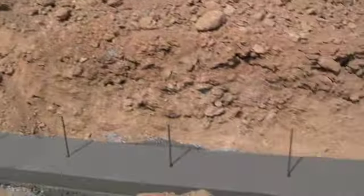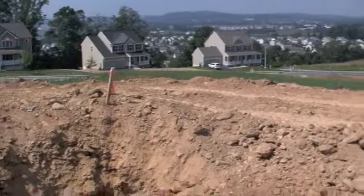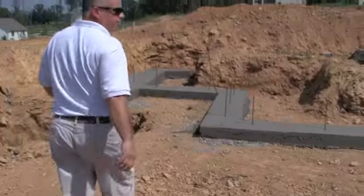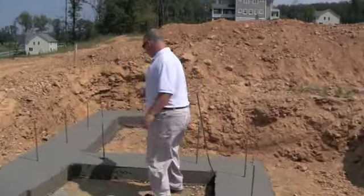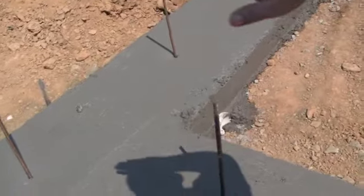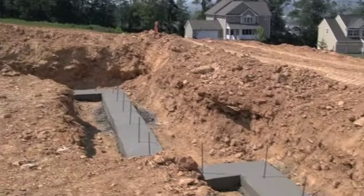Around the back, because of the grade of this property, when they do a footer drain here they can daylight it out — meaning they don't need to put it into a sump crock pit. To prepare for that, they put a PVC pipe through the footer right over here. When they run the drains from the front of the house, they can come around and, without having to disturb the footer after it's dried, tie all the pipes into the lowest point — the back left corner — and just daylight it out into the yard because of the natural pitch of the yard.